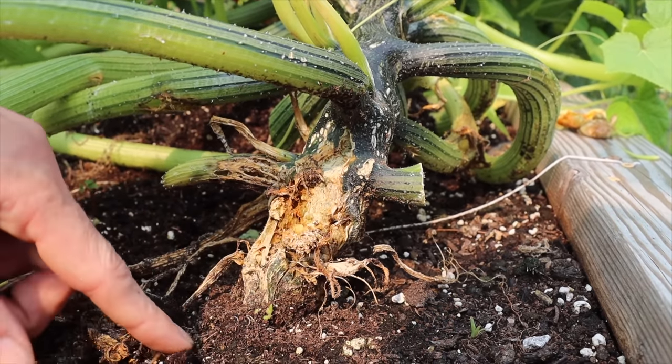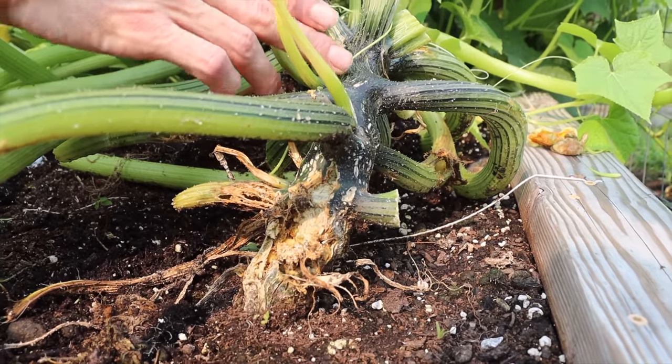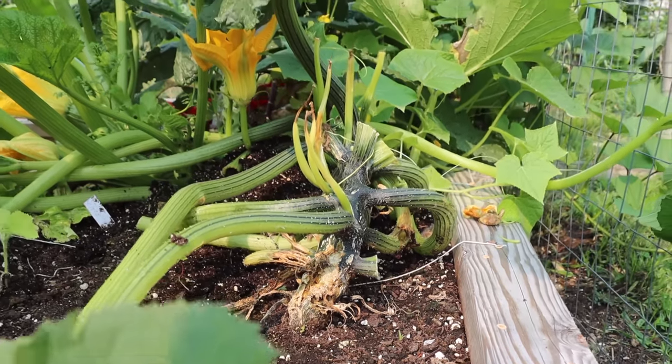What happens is they lay eggs around the plant, then the young larvae go into the stem, they bore into it, they eat away at the stem, which blocks the flow of water. Without the flow of water, this plant really can't get any water and survive and thrive.